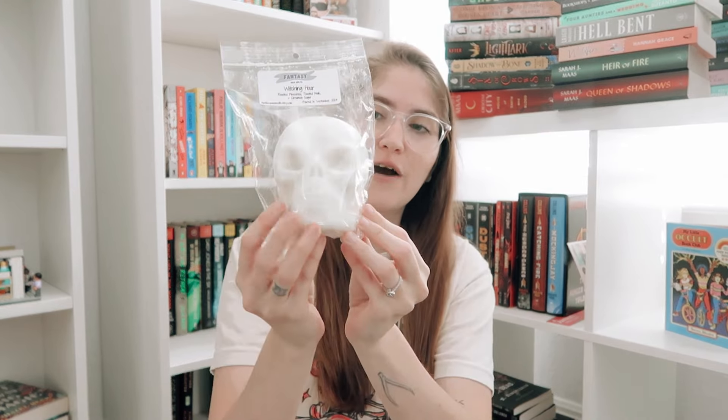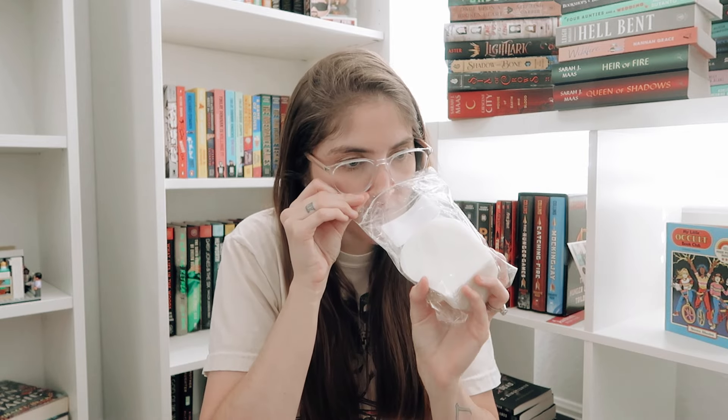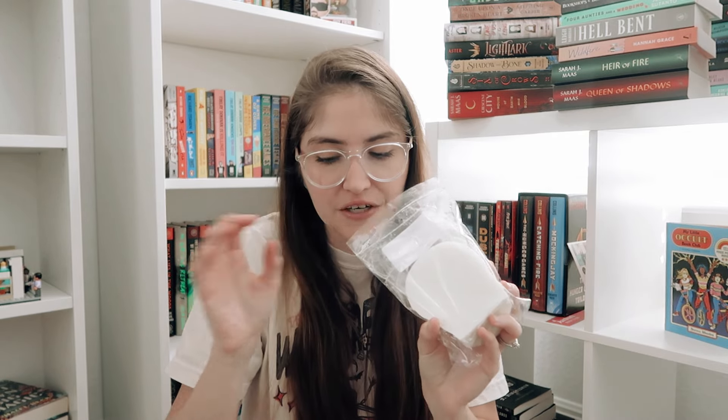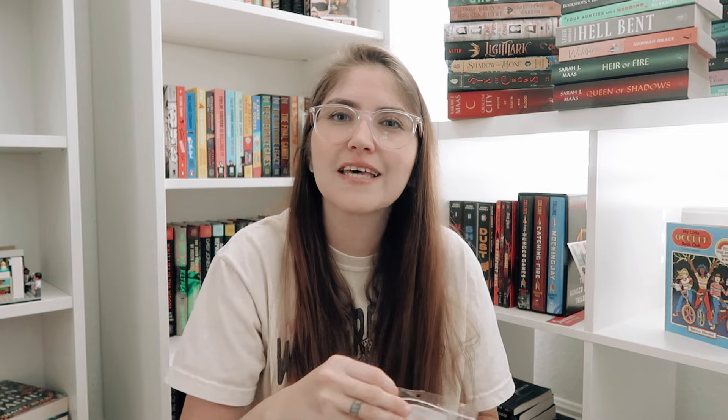Next up we have Witching Hour in this massive skull shape — these are huge. This is a blend of roasted pine cones, toasted mallow, and cinnamon sugar. Kind of along the same line as Coven, but the roasted pine cones and toasted mallow add that creamy note, and then cinnamon sugar brings in a little extra fall. They definitely smell very different though. This is another one I feel like you could melt around your entire house when company comes over and they'd just get that little hint of cinnamon.